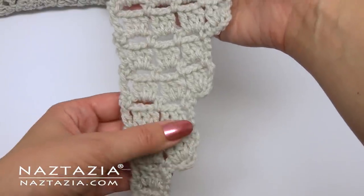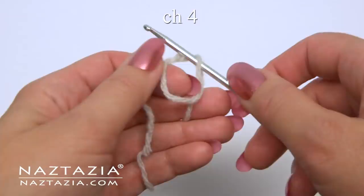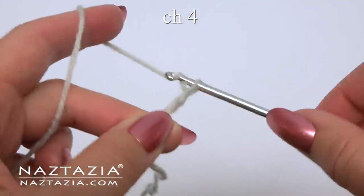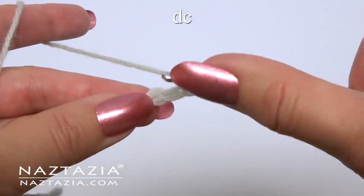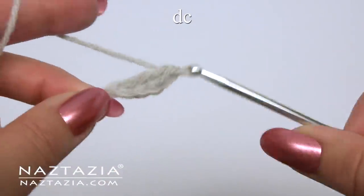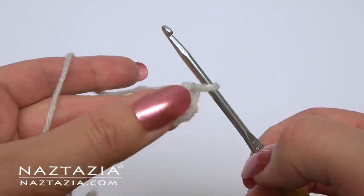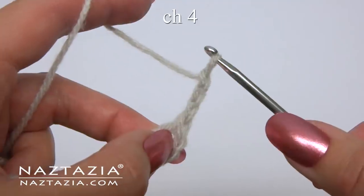We're going to start with one end and increase slowly in steps to get to the middle of the shawl. For row 1, begin with a slip knot and then chain 4. Skip 3 chains and make a double crochet in the fourth chain. We're going to open this up and use the double crochet to crochet along. Chain 4 to begin row 2, which counts as a double crochet and a chain 1.